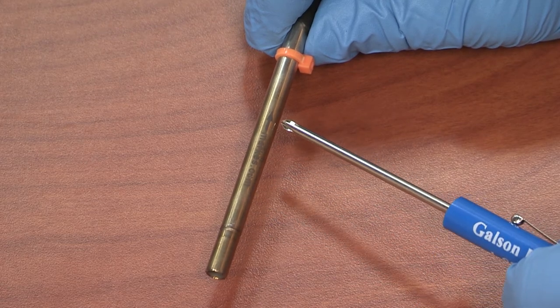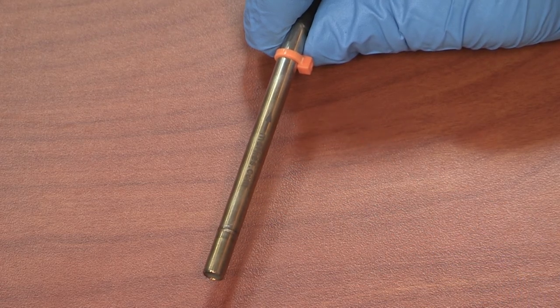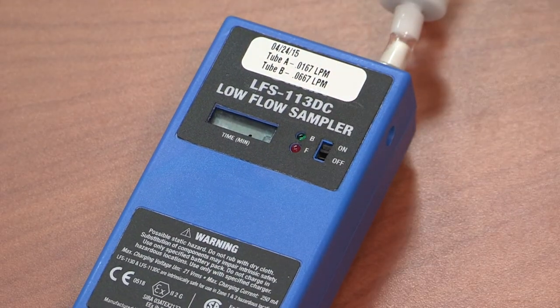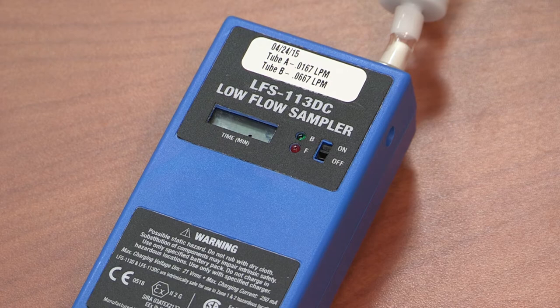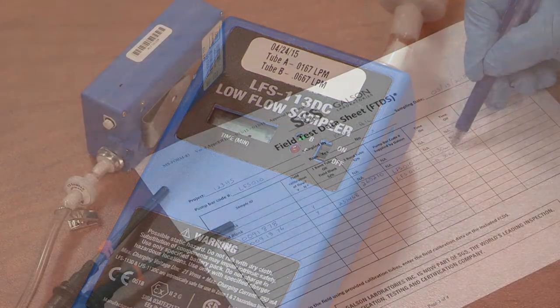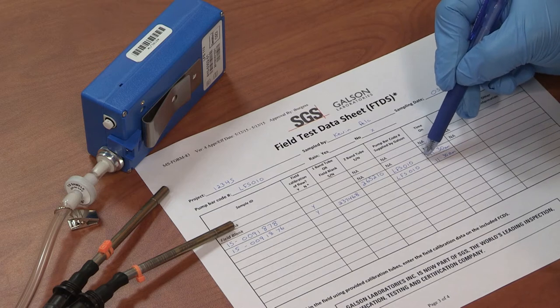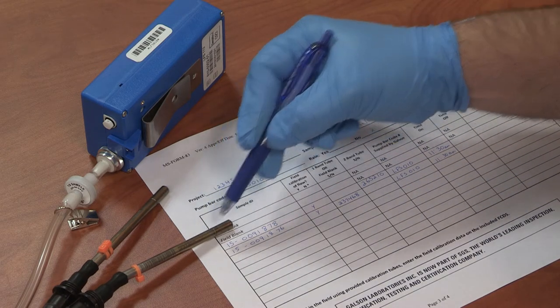Again, the grooved end will face away from the pump, leaving the arrow pointing at the pump. Begin air sampling by sliding the power switch to the on position — you may need your provided screwdriver to do this. Record the start time, pump barcode number, and the tube's serial number on the provided field test data sheet.